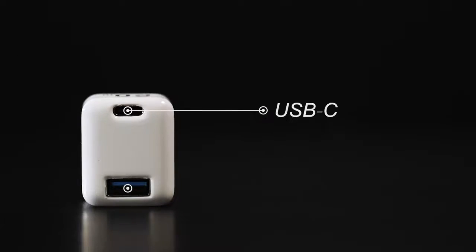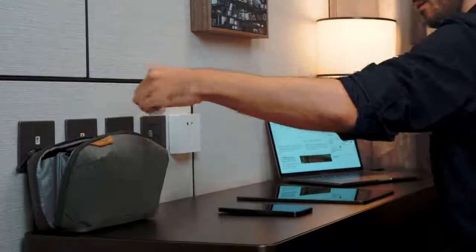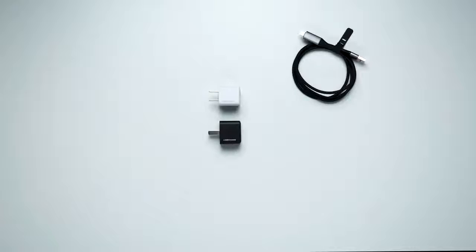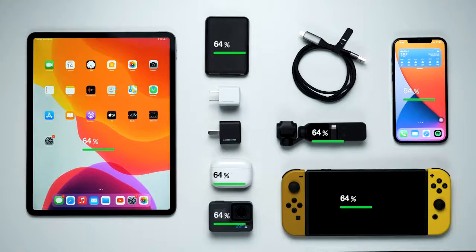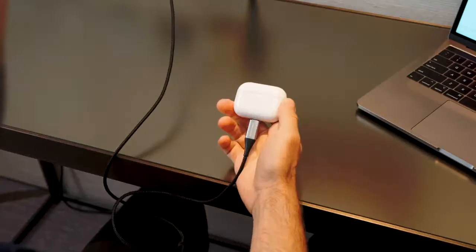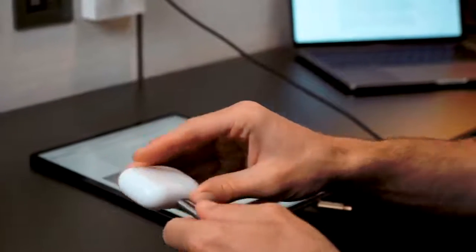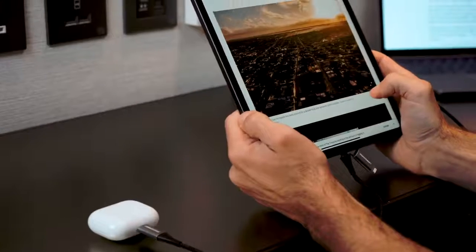With its high-speed 20-watt USB-C and USB-A port, LamboCharge will transform your charging experience. LamboCharge is compatible with many electronic products and gadgets like DJI Osmo, GoPro, cell phones, and tablets — and you can charge up to two devices at once.